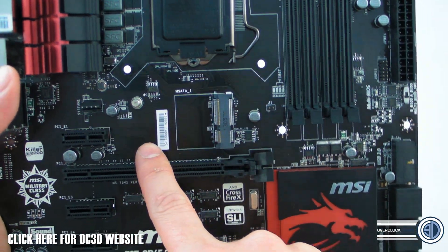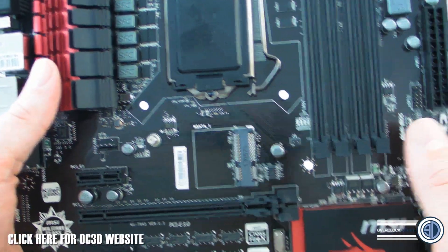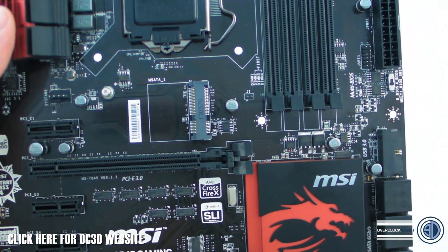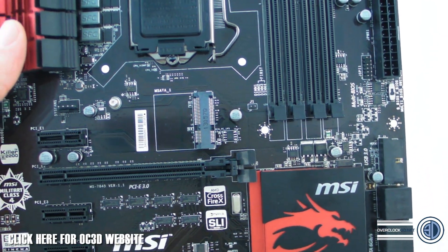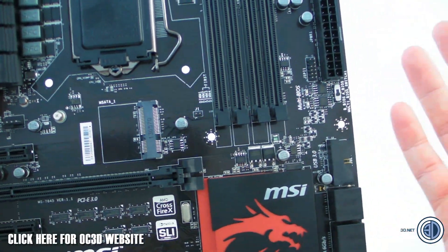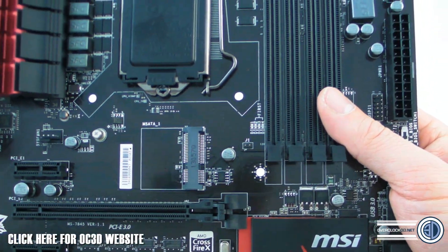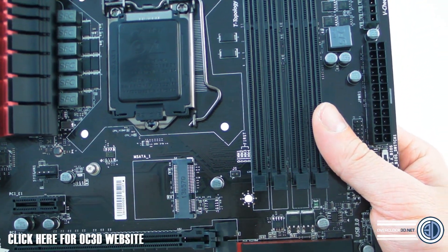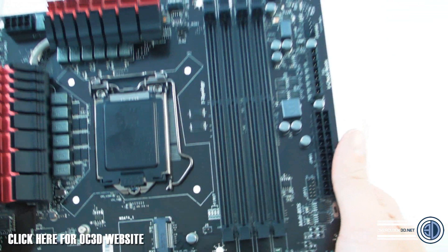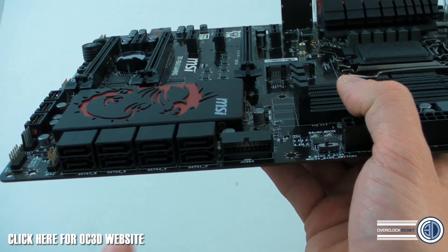You do have an mSATA port here for one of the mini SSDs. As I said in the other video, these are only really useful as cache for a mechanical hard drive. If you've already got an SSD, I wouldn't bother — your SSD is going to be faster than one of these anyway, and you'll have a bigger drive. This is really only for mechanical drives, and most of you won't have those anymore — or at least you shouldn't.